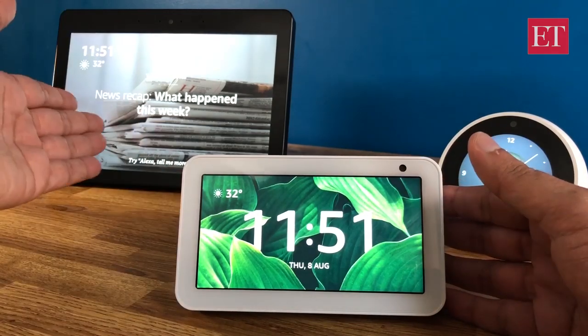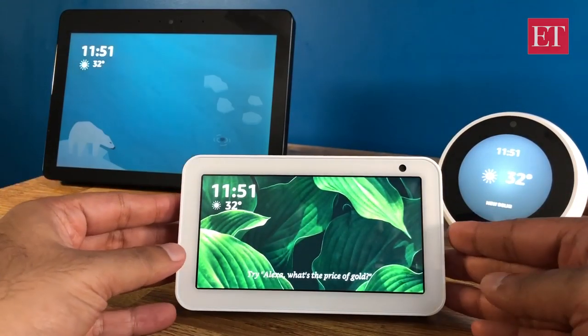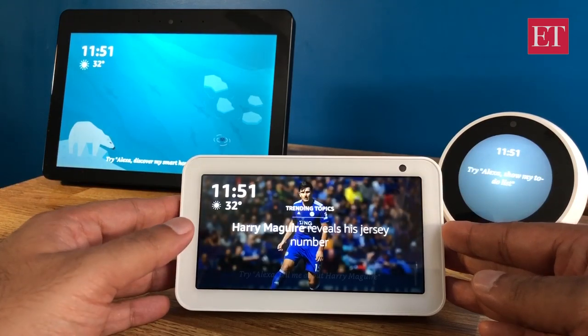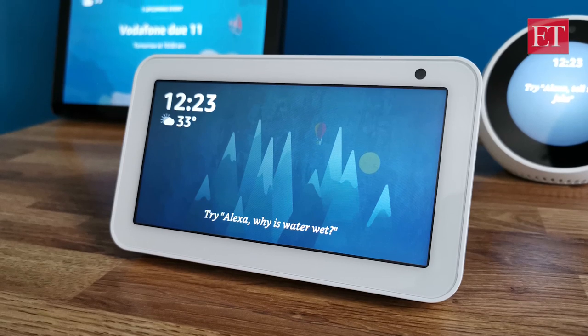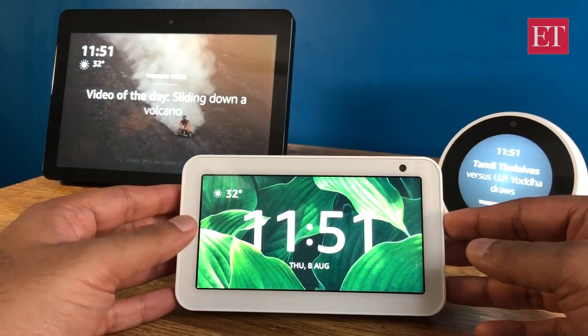I have the Echo Show 5 all set up now. To the left is the larger Echo Show, and this is the Echo Spot with the circular screen. Setup is very simple — just takes a couple of minutes. When you start it up you need to pair it with your Wi-Fi network, then enter your Amazon user ID and password. It shows a quick intro video and that's it — you're done.